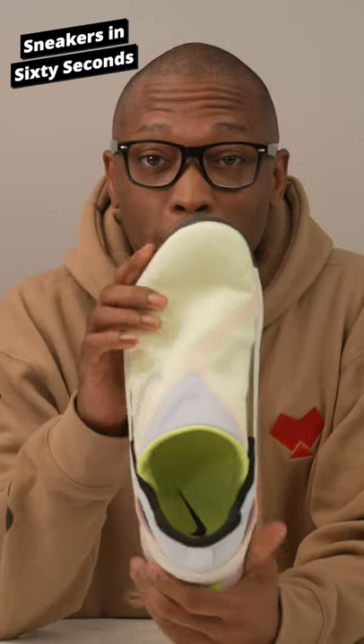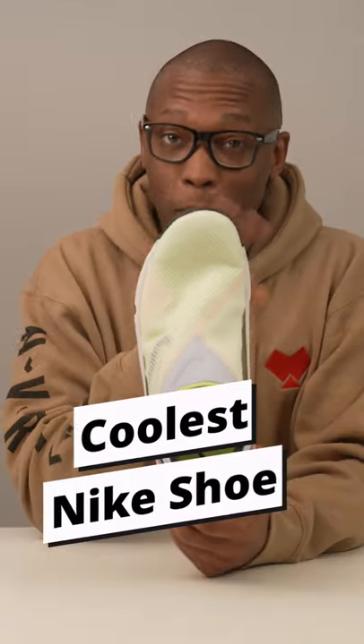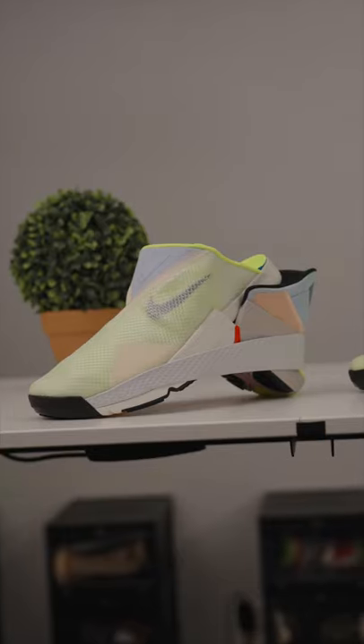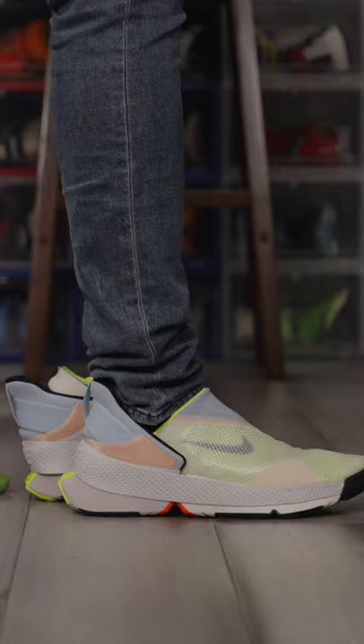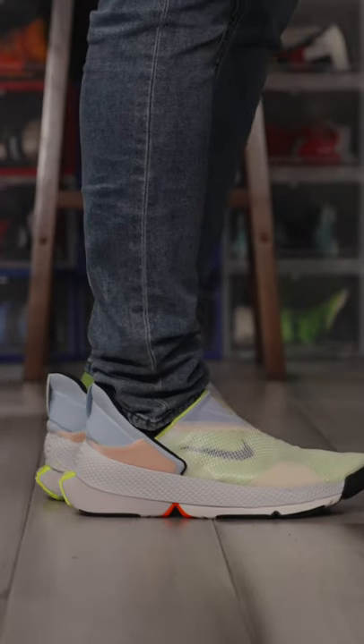This is the Nike Go FlyEase, and it's probably the coolest shoe Nike has made in a very long time. Created to help people that have trouble putting on and tying their shoes, the Go FlyEase basically separates into two parts and lets you slide your foot in and step into the shoe and go about your business.